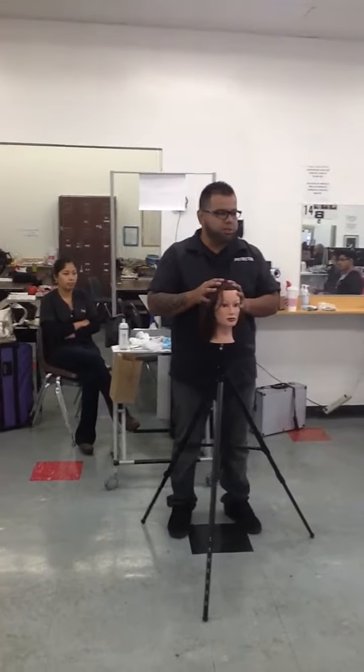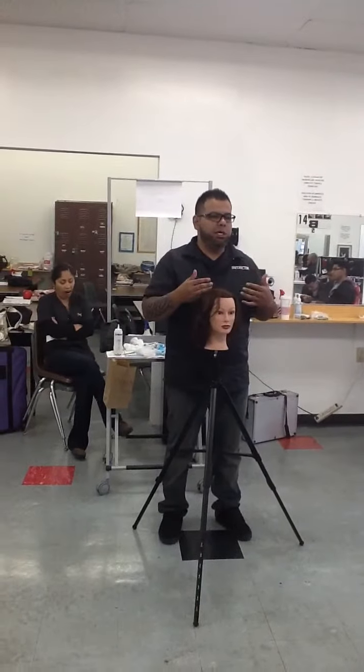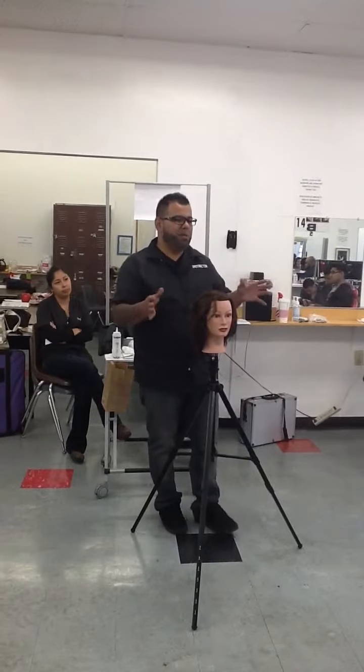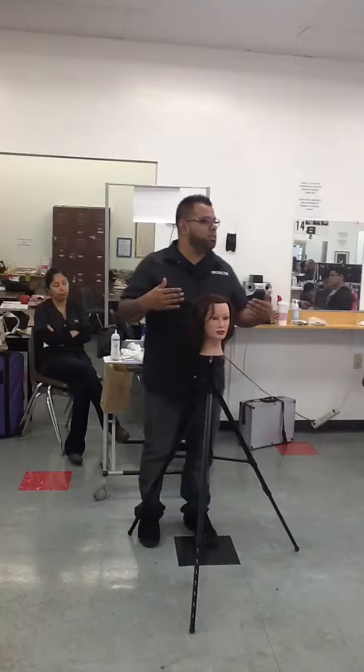Take the model. Make sure that your model knows what you're going through. Make sure your model doesn't talk to you throughout the test. My dad already knew the test, so just let him know: hey, if I mess up, don't tell me nothing. Don't make signs. Don't try to help me out. Just let me go through the test.